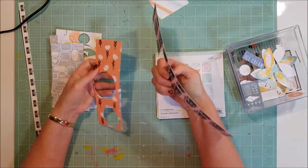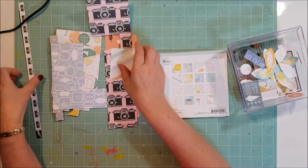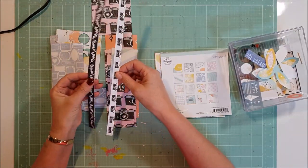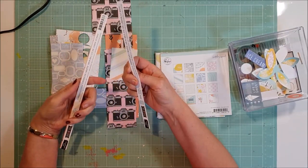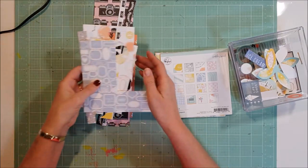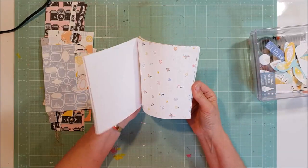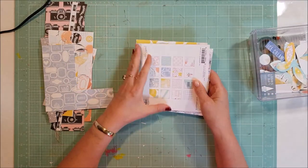This is what I have left of my 12 by 12 paper pads — very little there — and a couple of the border strips. Both of those come from this month's kit, so very little paper left.